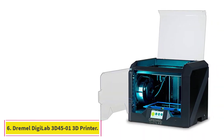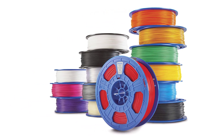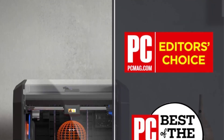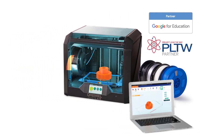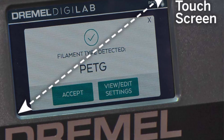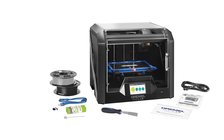At number 6: the Dremel Digilab 3D45 3D Printer. The Dremel Digilab 3D45 is a fully-enclosed 3D printer aimed at educational use but equally suitable for professional applications. Manufactured by the renowned toolmaker Dremel, it features a sturdy build with premium quality design. The Digilab 3D45 has a build volume of 255x155x170mm and features an all-metal hotend that can reach up to 280 degrees Celsius with a direct-drive extruder, allowing you to print with advanced as well as flexible filaments. It also has an automatic bed leveling sensor.